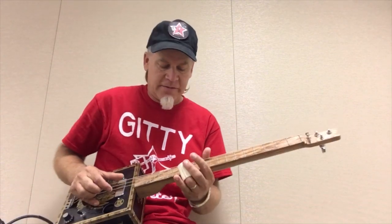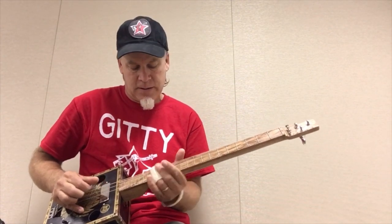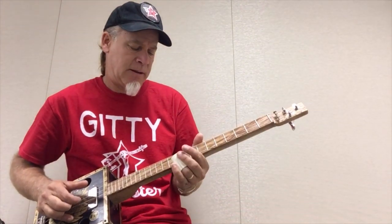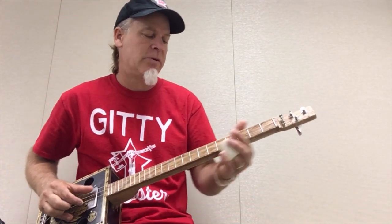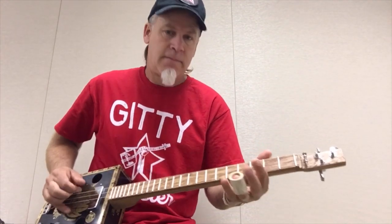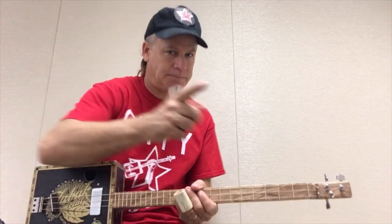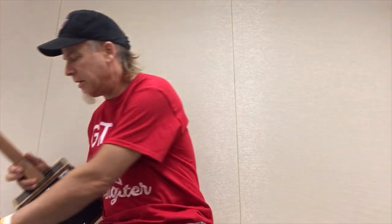All three notes: first one, second one, and the third one. Notice how all three of these notes are not notes that are fretted, but notes that are in between the frets. Until next time, keep in mind — hard times make great music.